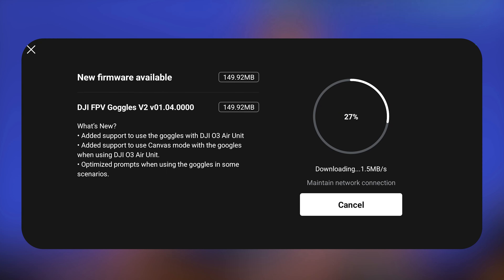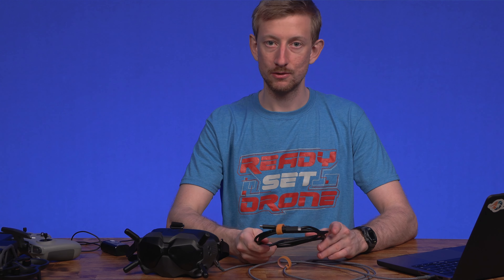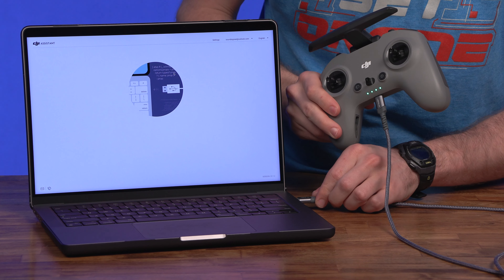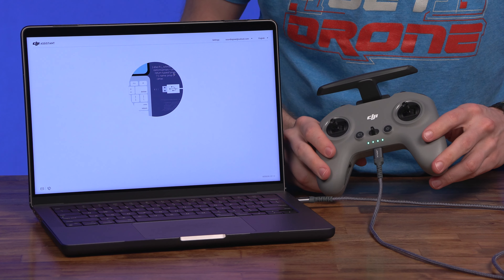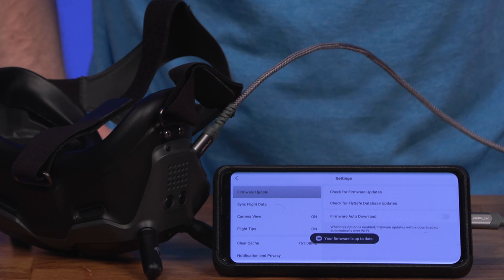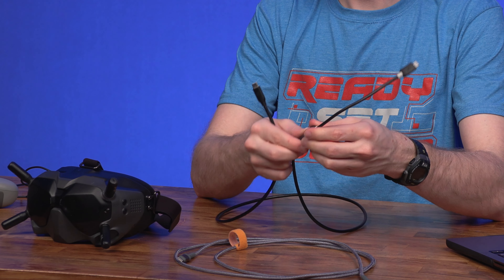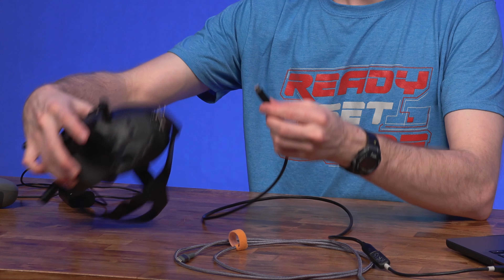I'm not sure if this is meant to happen, but I did successfully update the firmware on the V2 goggles using the DJI Fly app. I was not able to get the goggles to show up in DJI Assistant 2 for FPV. I tried a few other USB-C cables that I knew could transmit data and none of them worked on my computer, but they did work on my phone. Then I tried a USB-C to USB-A cable and with an adapter or dongle I was able to connect the goggles.